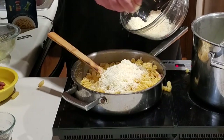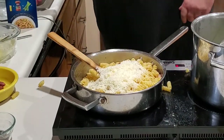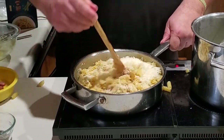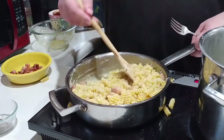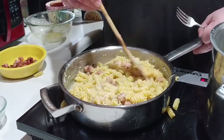Once everything is emulsified, go ahead and start adding your cheese. With a carbonara you wouldn't add as much as you would with a mac and cheese, but I'm making mac and cheese — so as the cheese melts, just add more in. This is really where I go off the rails and make this into more of an American mac and cheese than a classic carbonara.